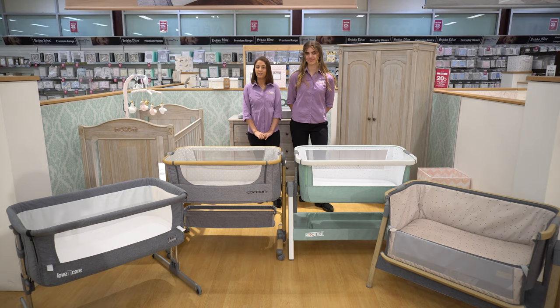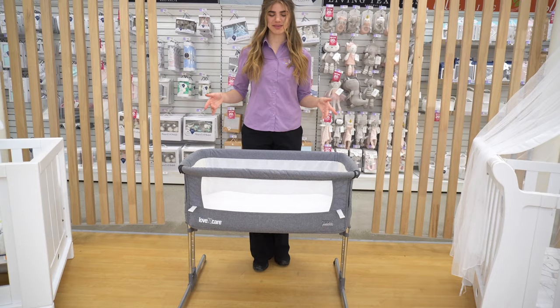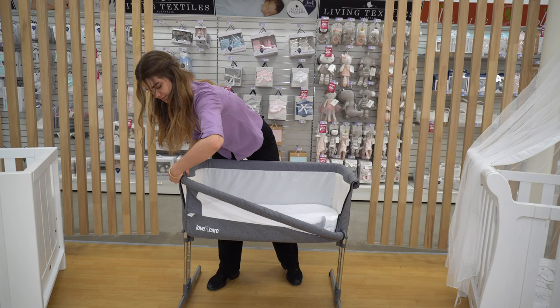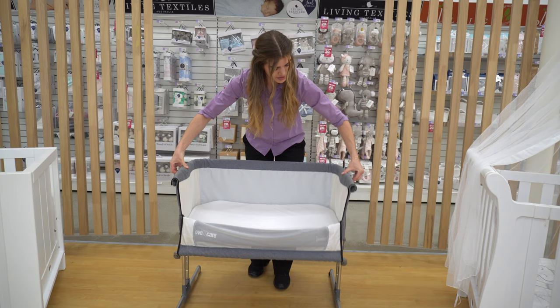Let's start with Love and Cares By My Side Co-sleeper. At the front here you have two zippers. Release these hidden fabric buttons to drop the front panel, and to adjust the height of our co-sleeper you have two little triggers on the sides that drop down like so.